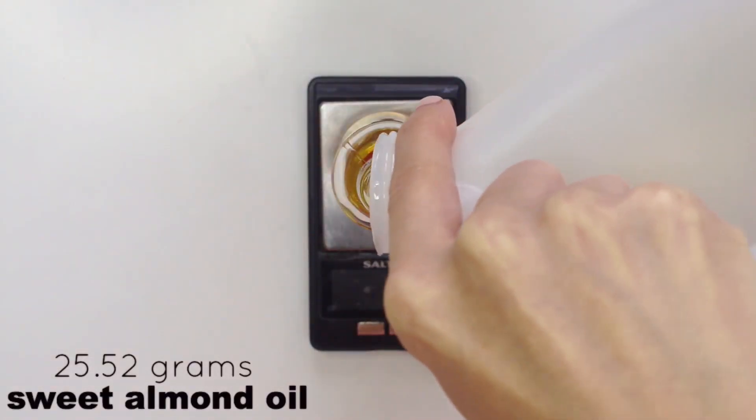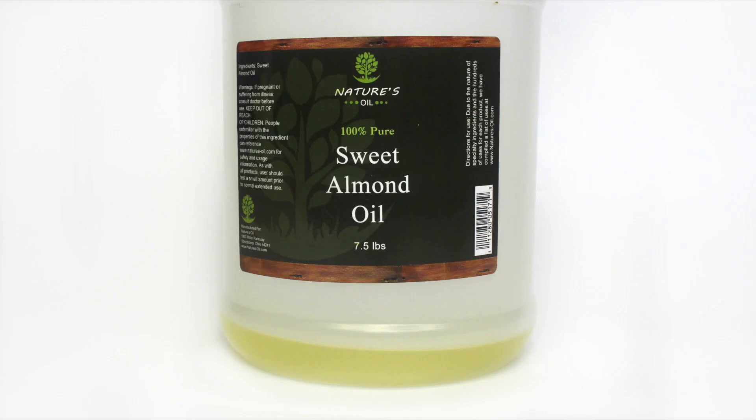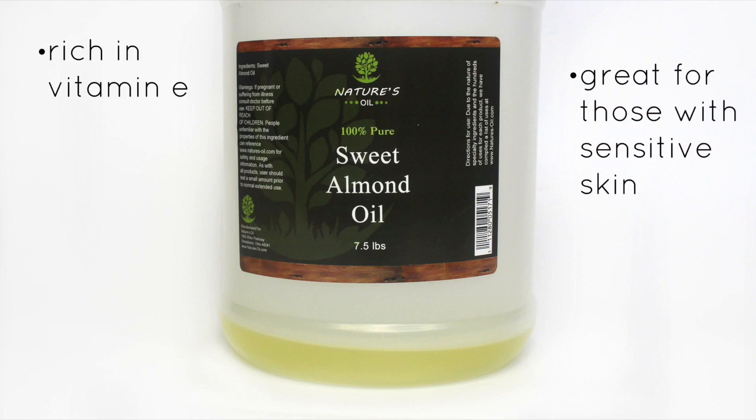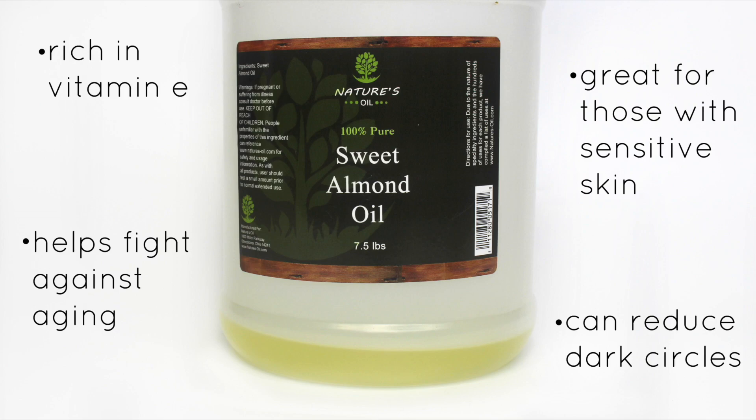For the last oil we're using 25.52 grams of sweet almond oil. Sweet almond oil is rich in vitamin E and it's great for those with sensitive skin — unless you have a nut allergy, in which case pick a different oil for this part. It helps fight against aging and it can even reduce dark circles.